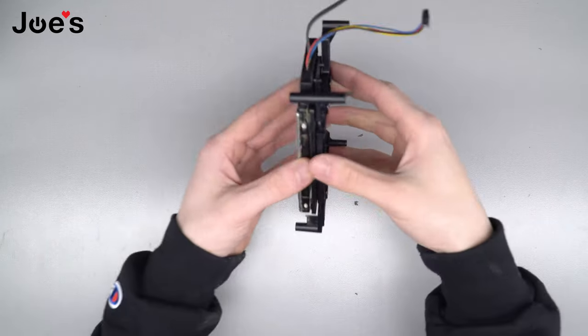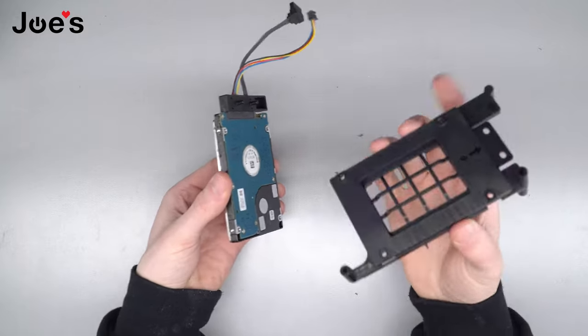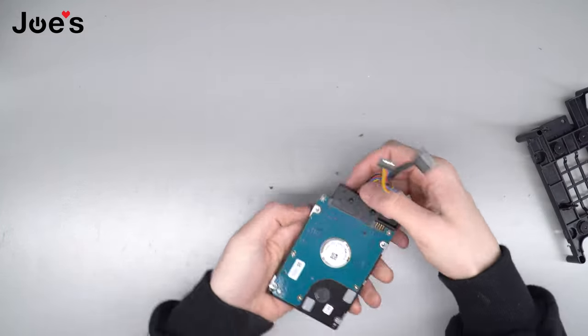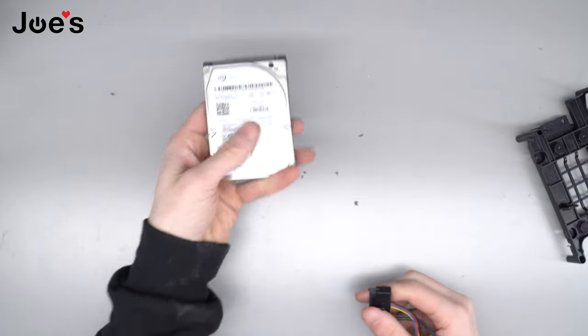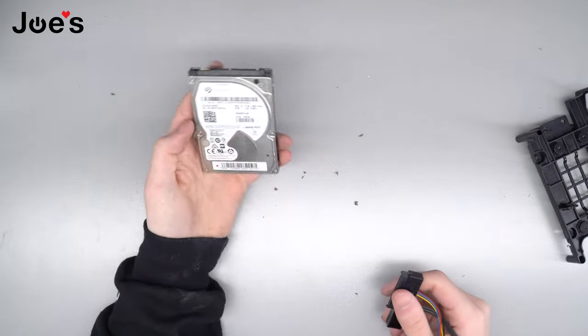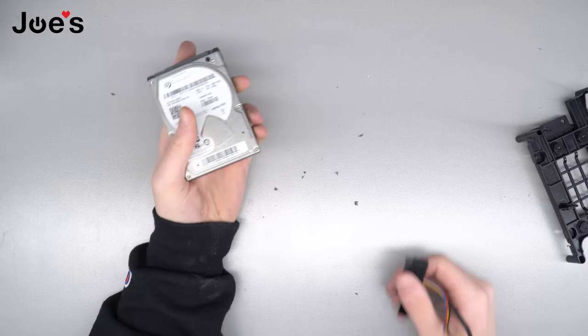Cool. Now you can remove it from the caddy. You're gonna take this cable and pull it off. This is your old hard drive. You can keep it if you want. If it's broken, throw it away. Do whatever you want with it.